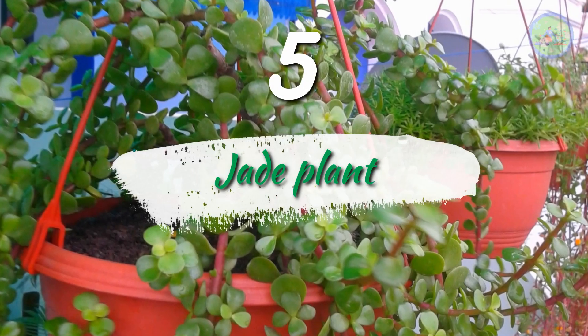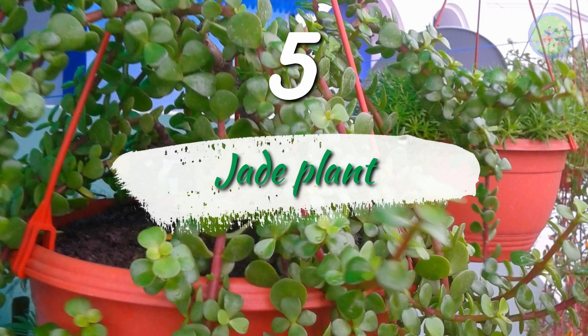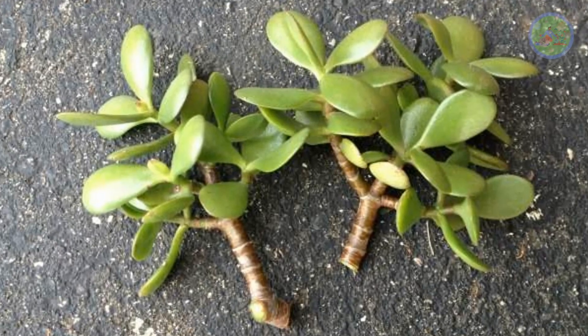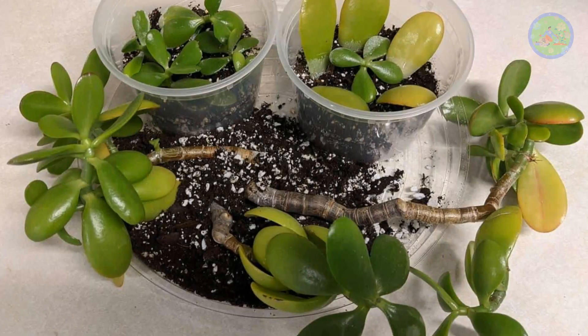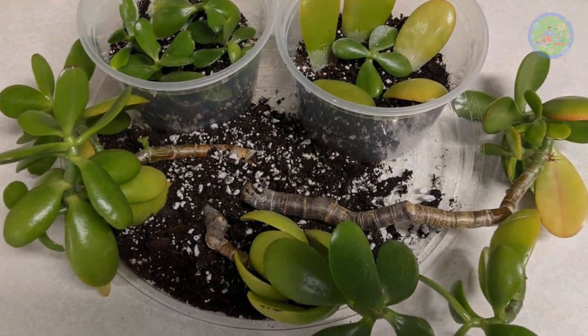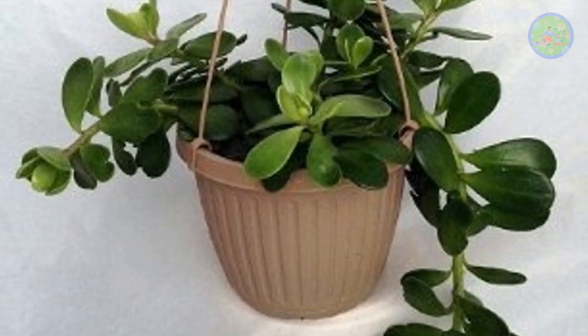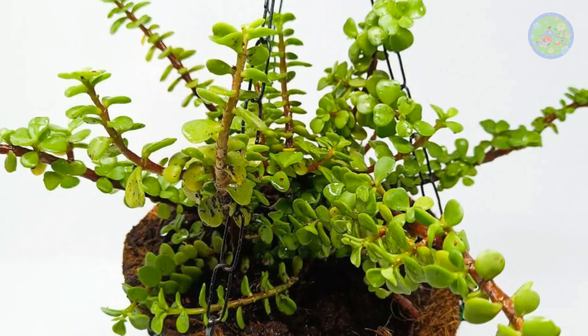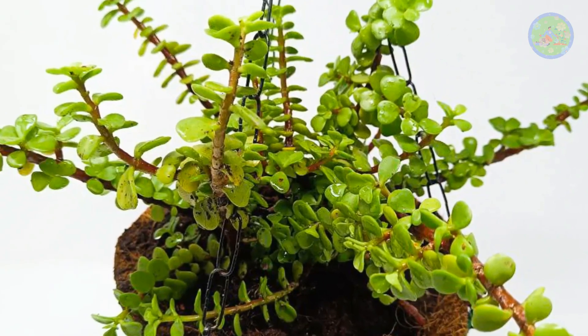Number 5: Jade Plant. Take 5 to 6 inch cuttings from a healthy stem and simply plant them in the soil of the basket. Take many cuttings and plant them with 1 inch gap between each cutting. Within a few weeks, the whole hanging basket will be full of jade plants, and when they grow and dangle down, it looks very beautiful.